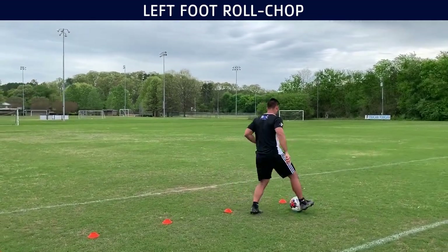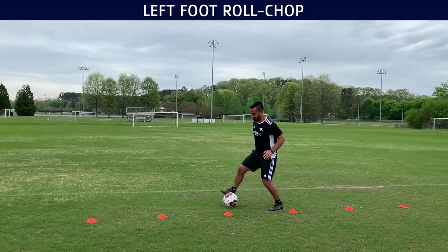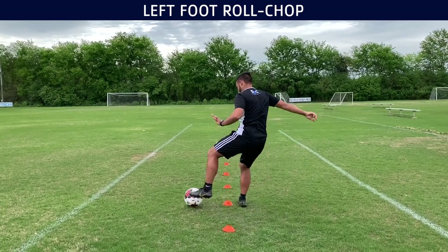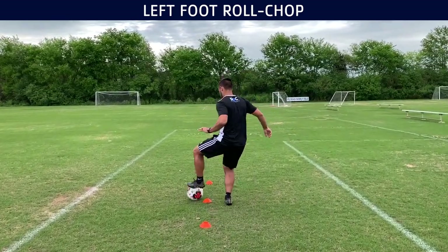Now we're doing the left foot. Once again it's a little bit more awkward. I'm still doing fine — I managed to do it, but just keep practicing, especially the ones that are not the conventional way of doing it.